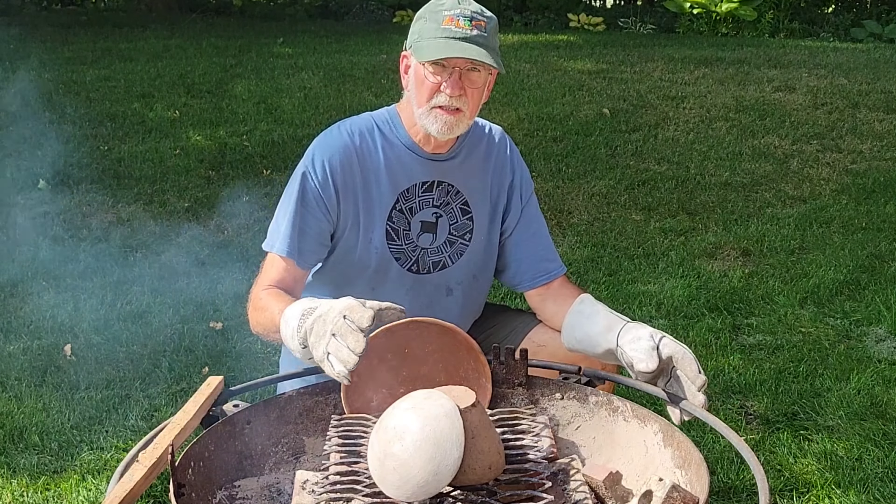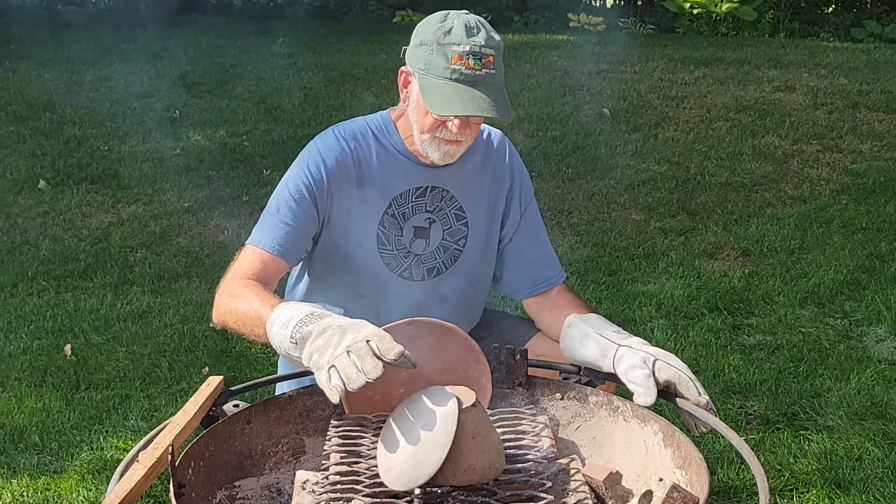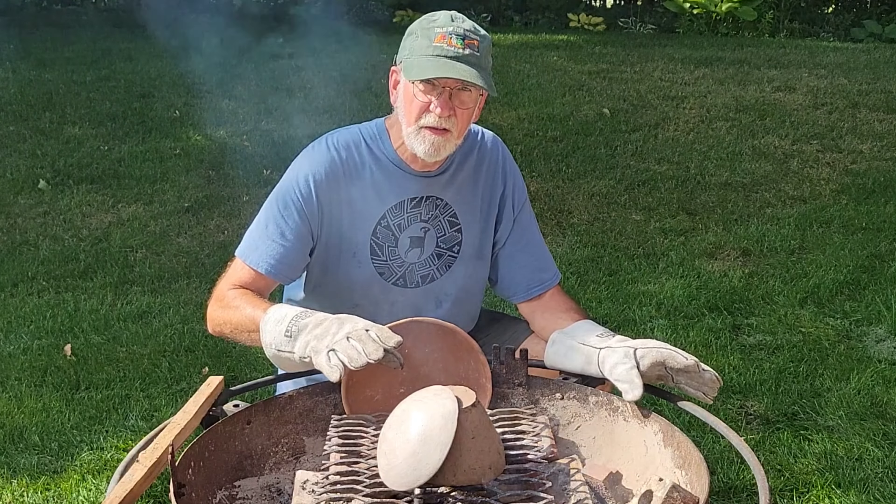Our next step then is to head outside, get a fire going, and get this thing fired. I'll show you how my approach at least to creating a reduced firing atmosphere. I'm going to build the fire just like I normally do with my test pot here, and once it's fully fired it'll get smothered, and I'll show you how that goes.